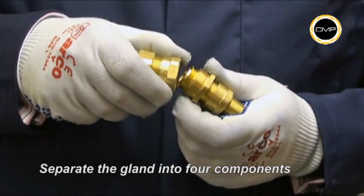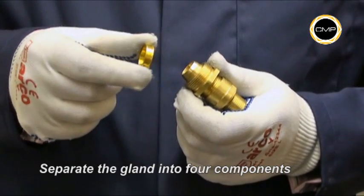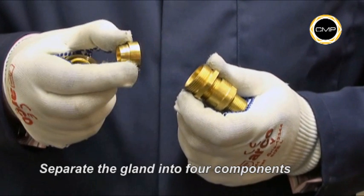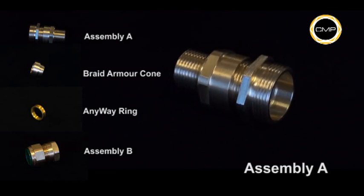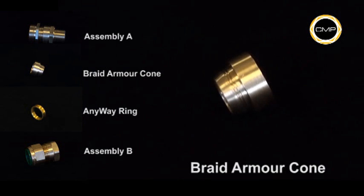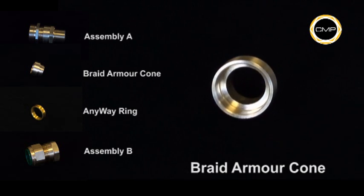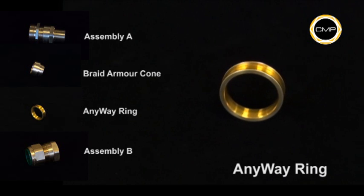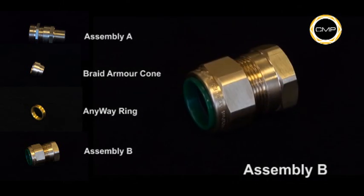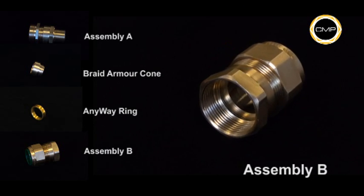Separate the cable gland into four components by loosening assembly A from assembly B. The four components are: assembly A, braid armour cone, armour clamping ring, and assembly B. It is not necessary to dismantle the gland any further.